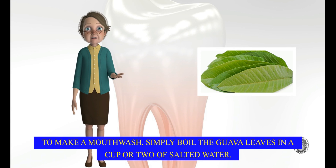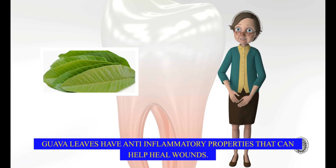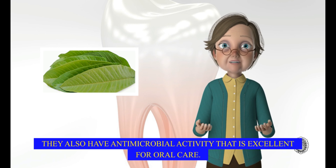To make a mouthwash, simply boil the guava leaves in a cup or two of salted water. Guava leaves have anti-inflammatory properties that can help heal wounds. They also have antimicrobial activity that is excellent for oral care.